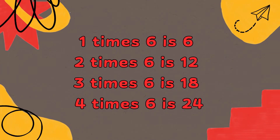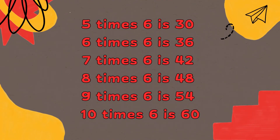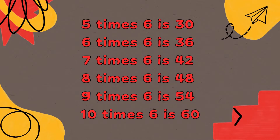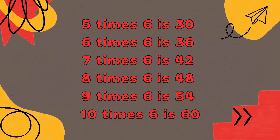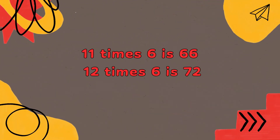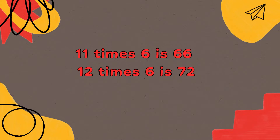1 x 6 is 6, 2 x 6 is 12, 3 x 6 is 18, 4 x 6 is 24, 5 x 6 is 30, 6 x 6 is 36, 7 x 6 is 42, 8 x 6 is 48, 9 x 6 is 54, 10 x 6 is 60, 11 x 6 is 66, 12 x 6 is 72.